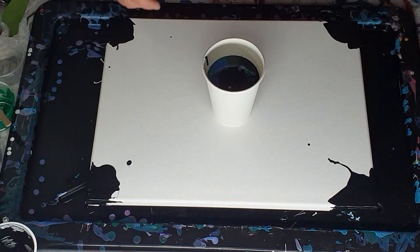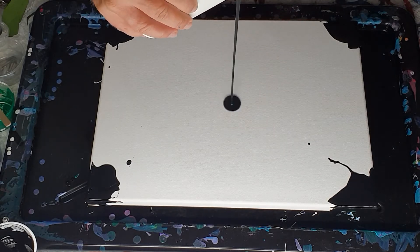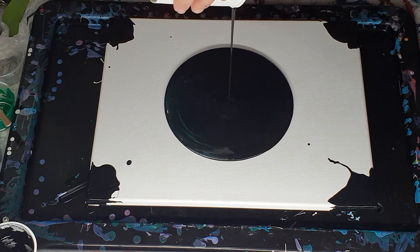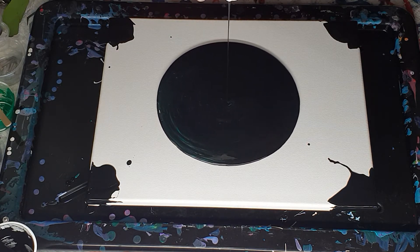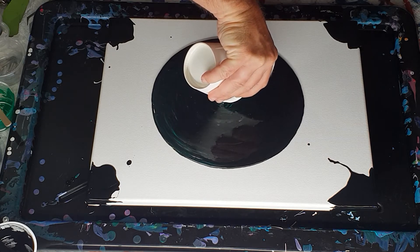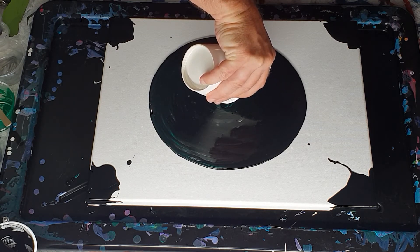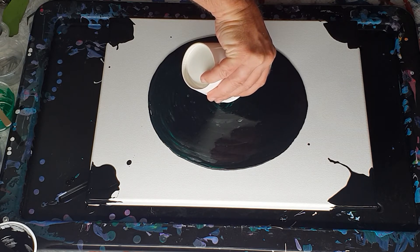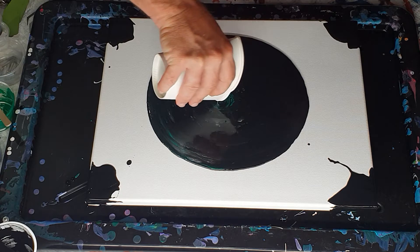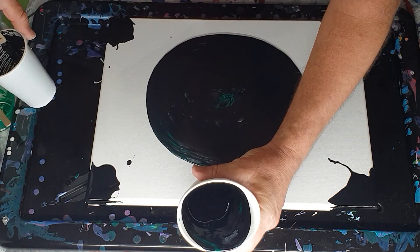There we go. Now we want to pinch this cup and pour it from a height, because I want it to sink down into the paint. It doesn't really matter how quickly or slowly you pour it, as long as it sinks. Now this little bit of green isn't sinking, and there's a bit of silver not sinking either — because it's the last part that comes out of the cup, so it tends to just sit on the surface. They will look a little bit different compared to the other cells or pearls that come up.